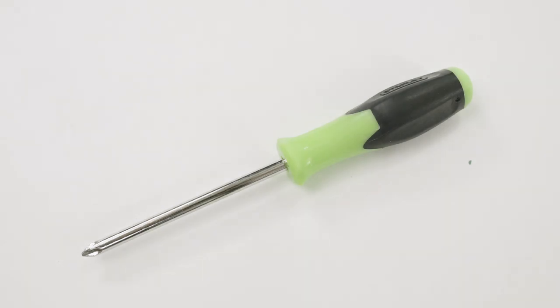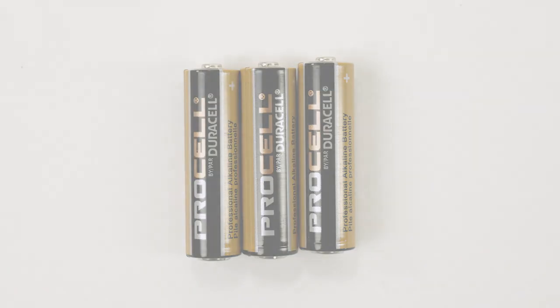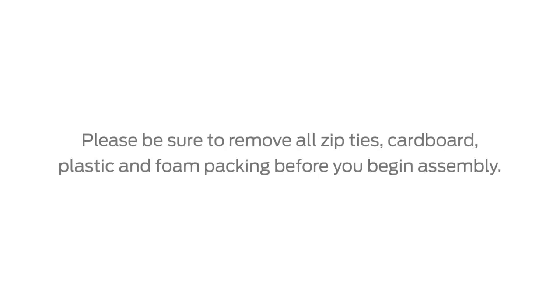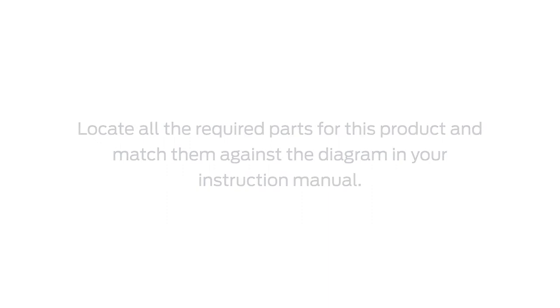If you have additional questions, please contact our helpful Consumer Services Department at 1-800-230-8190. While assembling your Dream and Grow Bedside Bassinet, you will need a Phillips-head screwdriver and three AA-size batteries. Please be sure to remove all zip ties, cardboard, plastic and foam packaging before you begin assembly. Locate all the required parts for this product and match them against the diagram in your instruction manual.